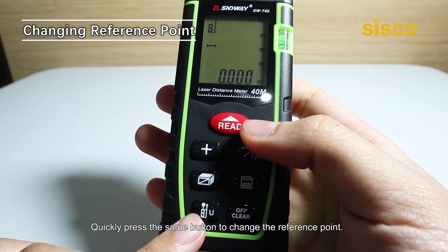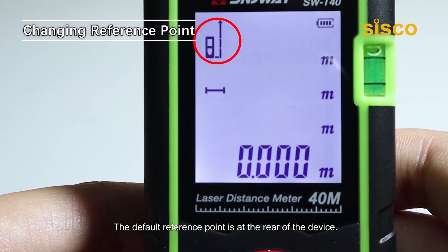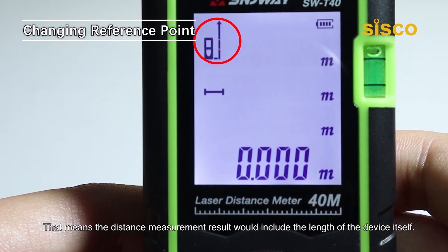Quickly press the same button to change the reference point. The default reference point is at the rear of the device. That means the distance measurement results would include the length of the device itself.